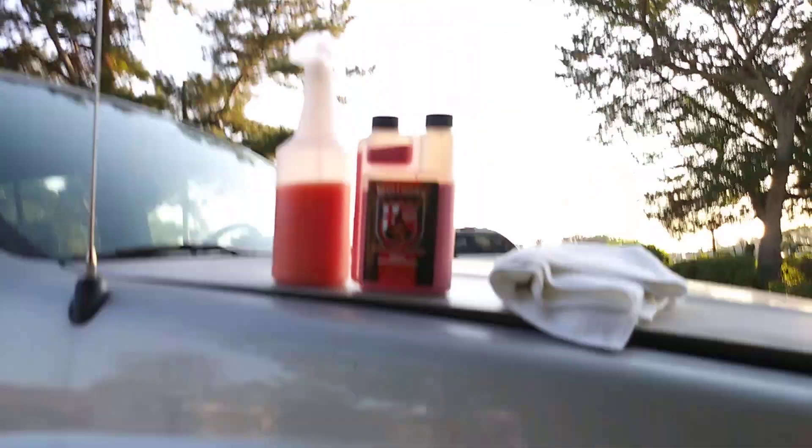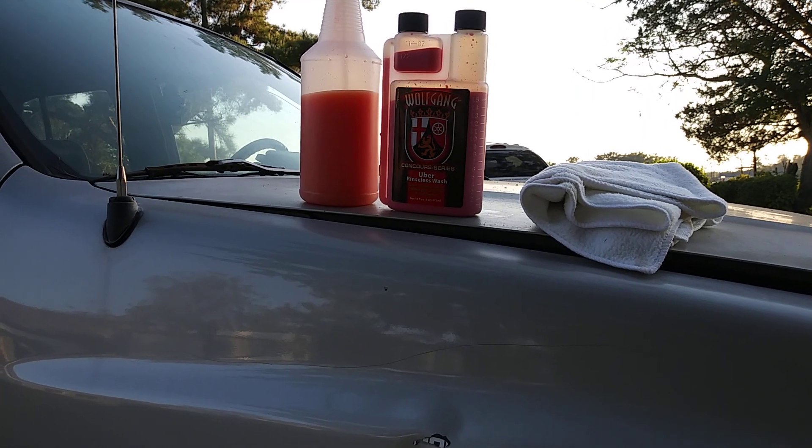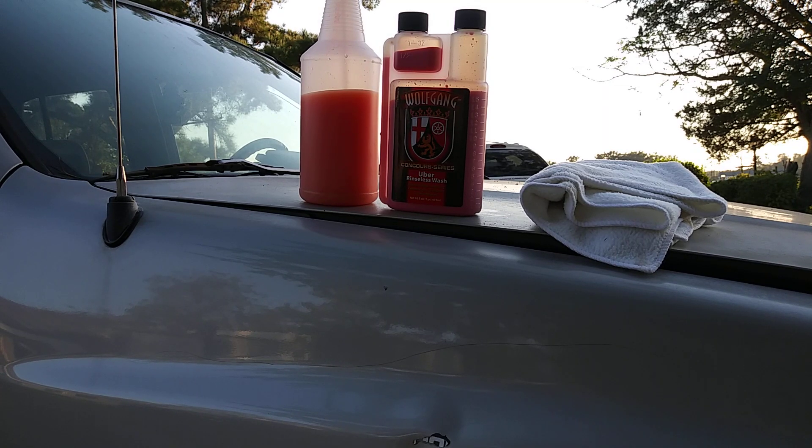I highly recommend the Wolfgang Uber Rinseless Wash Concord Series. If you guys are new to my channel, don't forget to comment, rate, subscribe, and share my videos with your family and friends. There are different ways you can use this — put it in a bucket with two to three gallons, use it as a clay lube, or as a detail spray — it'll get the job done. It's very slick. Hope y'all had fun — till next time, scoop this up on Amazon. Peace.